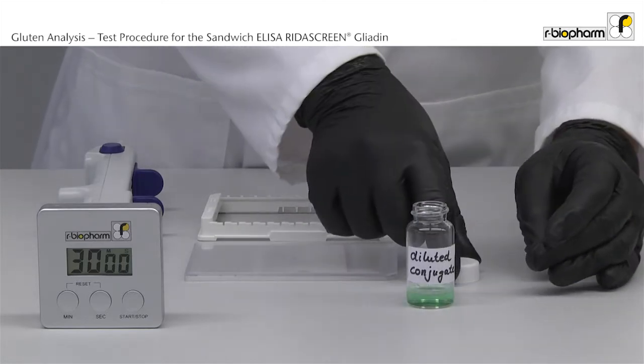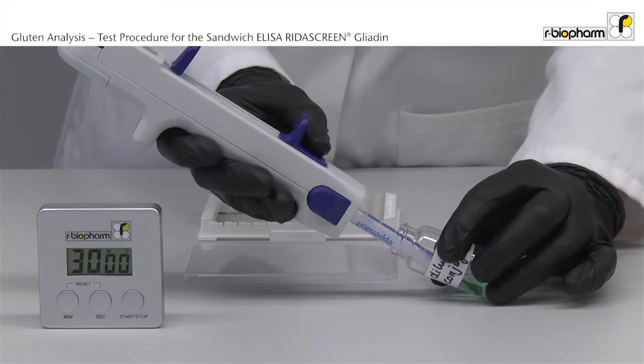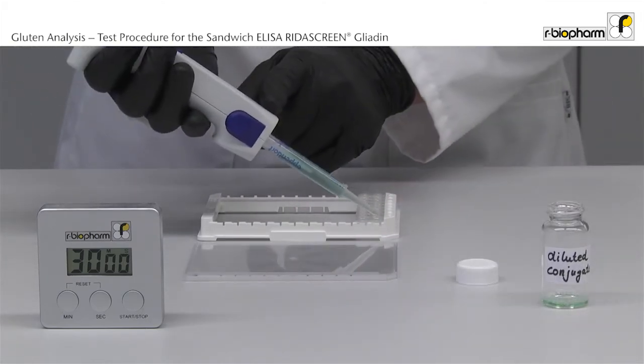Pipette 100 µl diluted conjugate using a stepper. Flush the pipette tip several times and avoid bubbles. Discard the first aliquot before pipetting the ELISA. Avoid splashing.